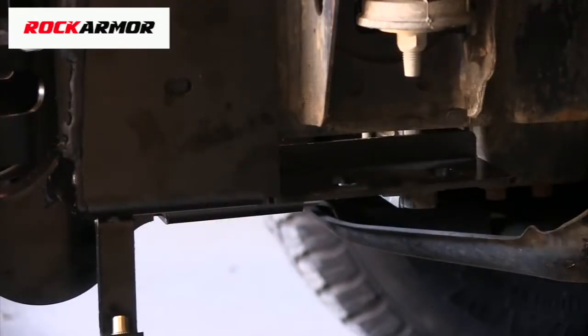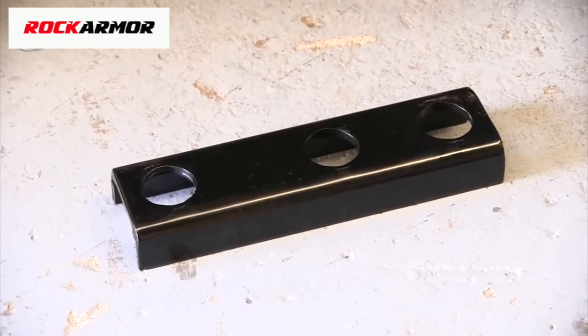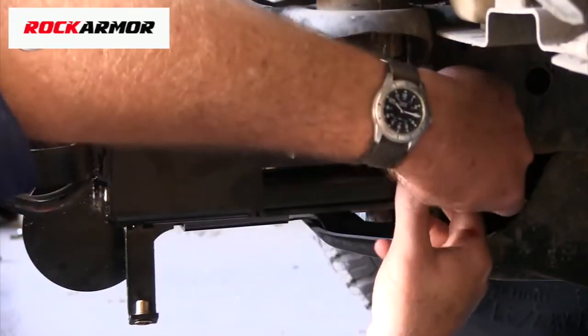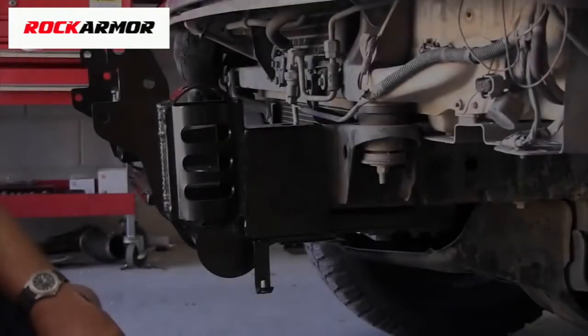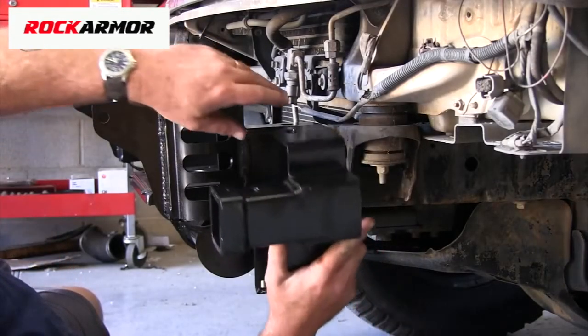Once the winch cradle is fitted, you'll notice a space in here. Take the spacer bar and with the edges facing down, install it into that gap. If you've purchased the optional receiver hitch, it fits to the winch mount like this.